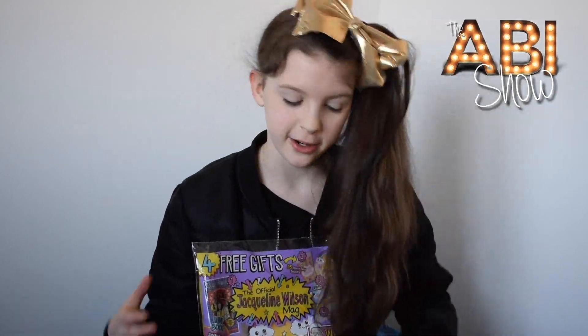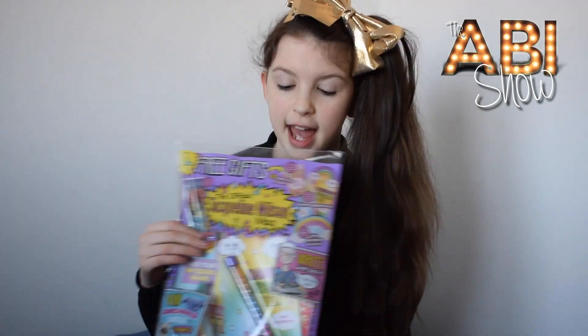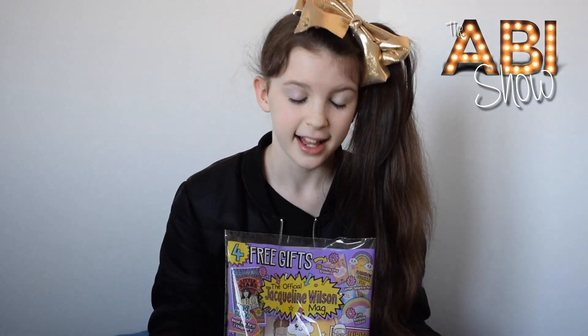Hi everyone and welcome back to The Abby Show. I've just spent my pocket money on the brand new Jacqueline Wilson magazine and today I am going to open it, have a look and review it. Let's see what's inside.